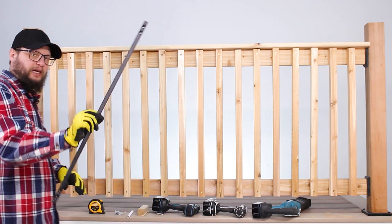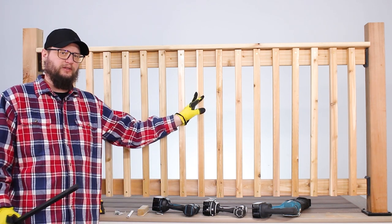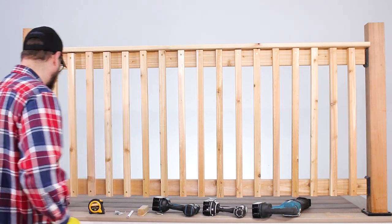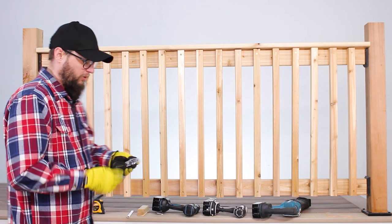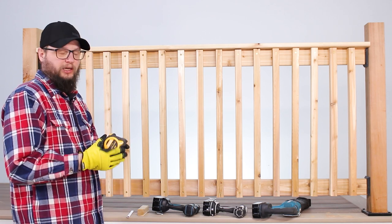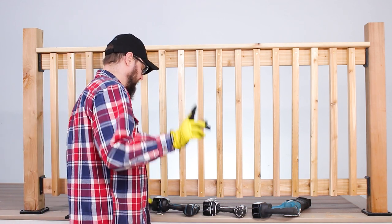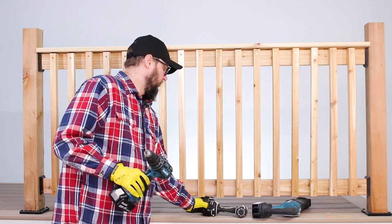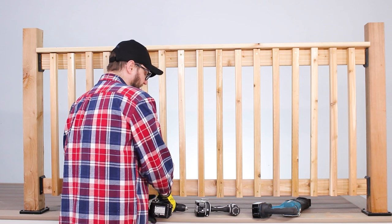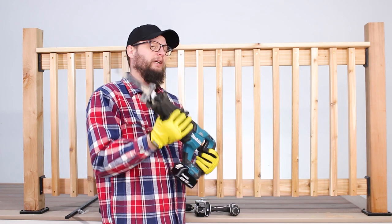The stuff that you will need obviously are the balusters. A quick way to find out how many you need is to count the amount you have — just make sure the spacing is under four, which is usually pretty common code. The nice thing about those balusters is they come with the proper hardware. Other items you'll need: a tape measure, pencil, some scrap wood, a drill or impact driver, and a T25 bit. Depending on how bad the existing balusters and hardware are, you may also need a sawzall.